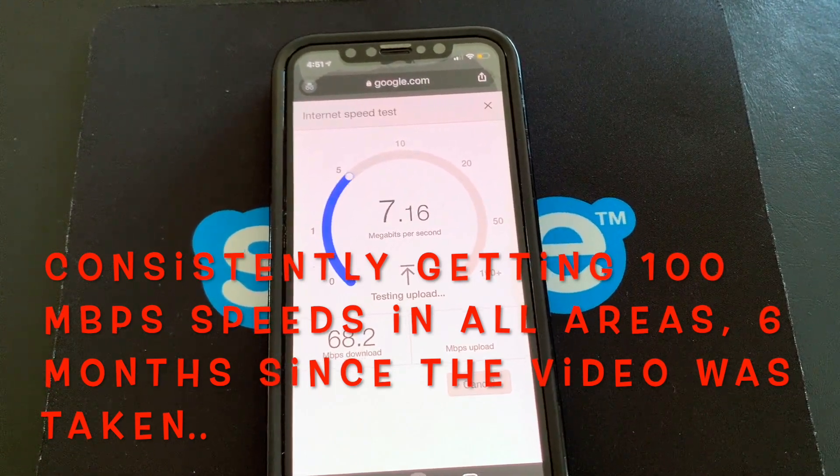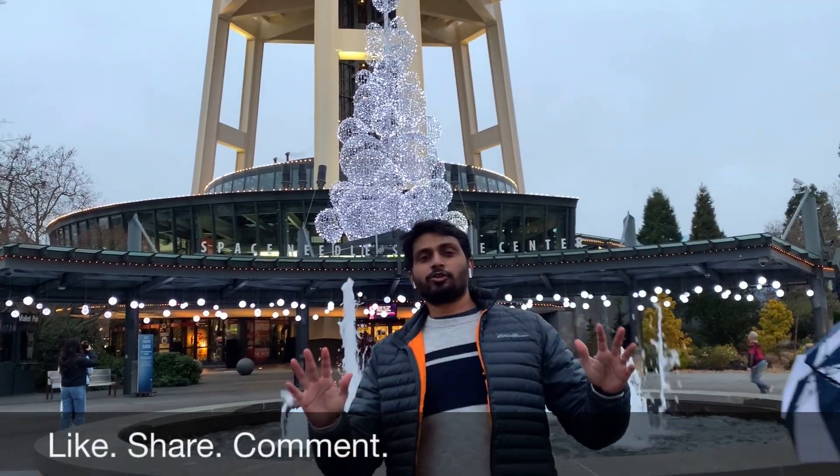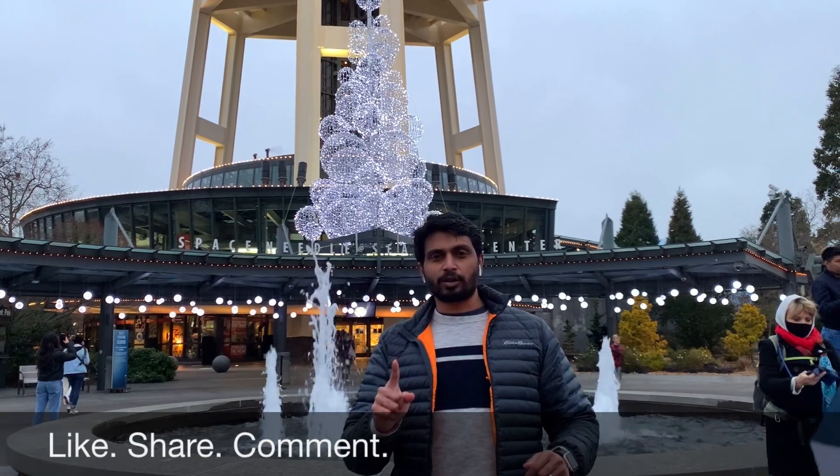Significant and pretty visible improvement — right from unboxing the Eero to having the internet connected in all areas of the home, it took hardly ten minutes. It's a very easy setup process. Now I'm off to enjoy the high speed internet — see you folks!